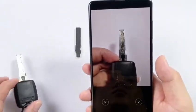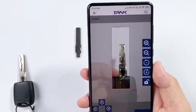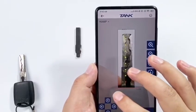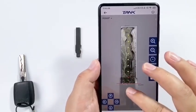The picture must be flat. Click Confirm. Amplify the key size to align with the square.